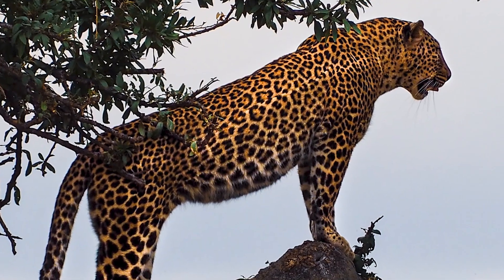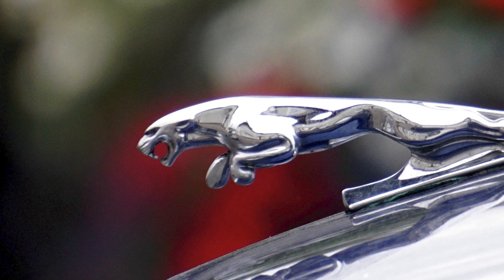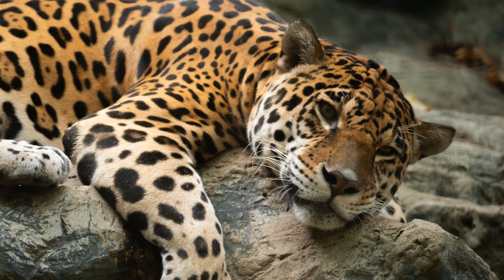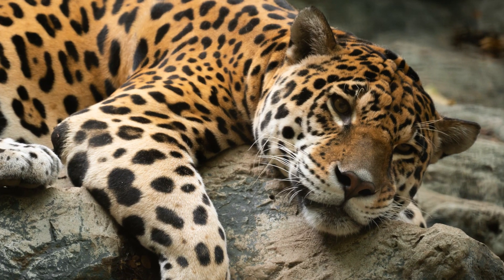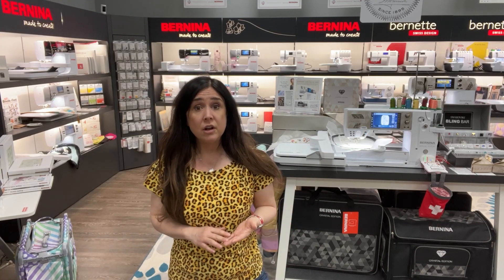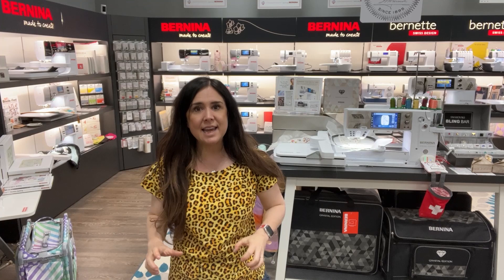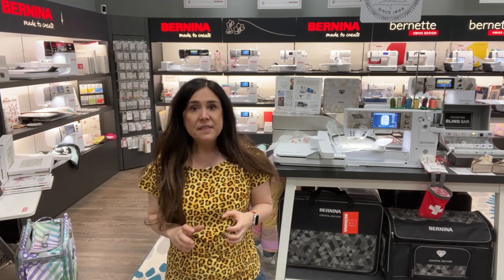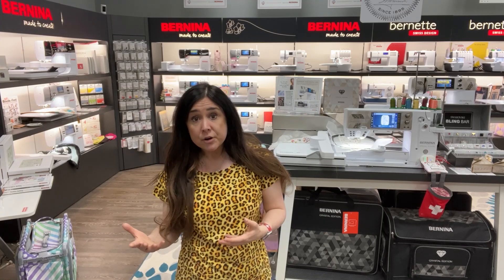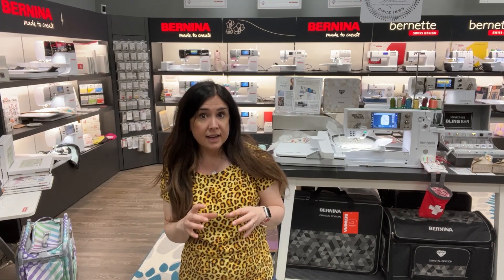Not only is a Jaguar a luxury car that you all might know and love, but it is also an inhabitant of the rainforest. Some fun facts about Jaguars: first of all, they have the most penetrating bite of any cat in the kingdom. They're also sometimes mistaken for leopards, but their spots are more like the ones on my shirt rather than the leopard, which has more solid-like dots.